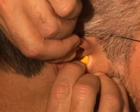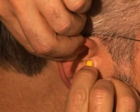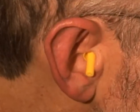Also, depending upon your ear canal shape and texture and your familiarity with the plugs, it can be helpful to moisten the plug before you begin.